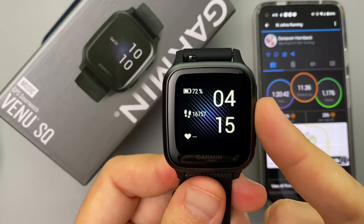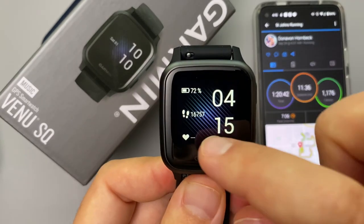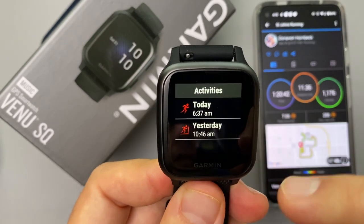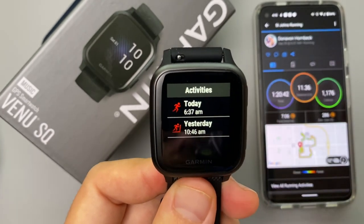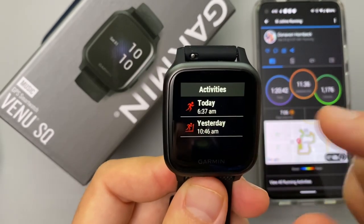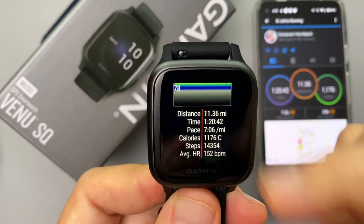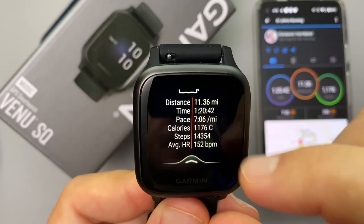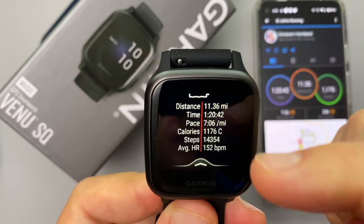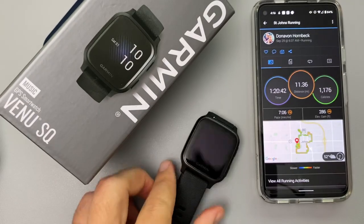We're back in the office. I want to share those stats graphically as they appear on the Garmin. Going into the workout history, you can see I've done two activities — yesterday was a treadmill run, and here is the workout we did this morning. Clicking on it: a distance of 11.36 miles, pace 7:06, calories burned, and average heart rate of 152. The three I want to focus on for comparison are pace, average heart rate, and distance.